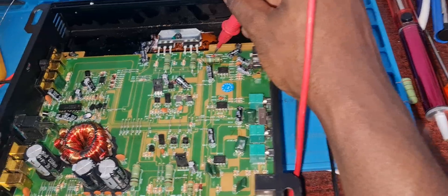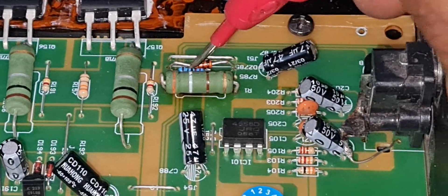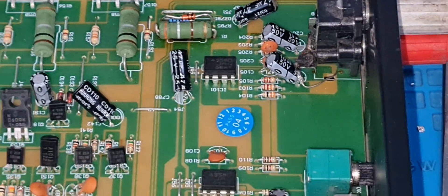So I changed that zener diode — you can see here it's a new zener diode. I changed the resistor as well and I changed the 2.2k resistor as well. After I did that, I saw there were still problems.